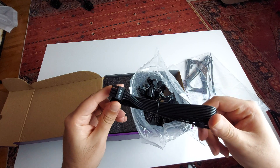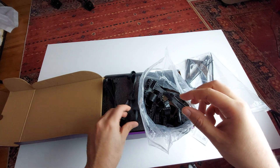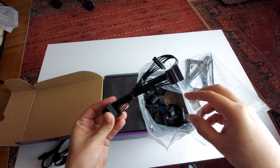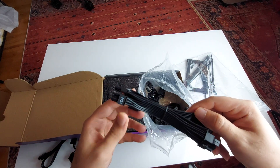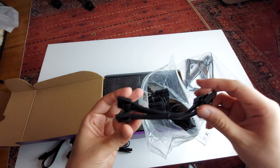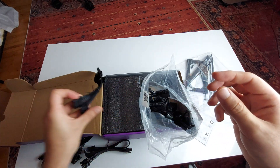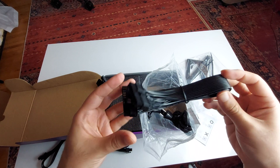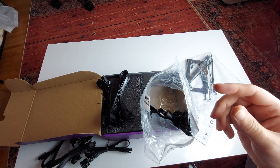Let's look at the cables. This one appears to be for the CPU. Here's a standard SATA cable, and another SATA cable. Here we have a PCIe cable for your graphics card. This looks like a Molex connector. And here's the standard 24-pin for the motherboard, plus another PCIe cable for the graphics card.